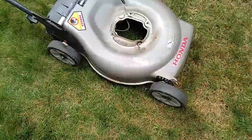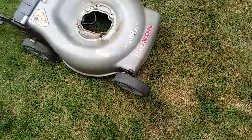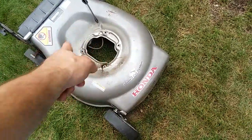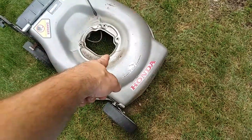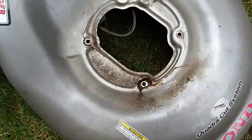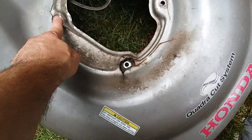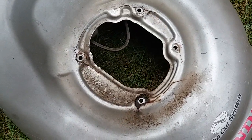My idea was to take off that motor, use this deck, and swap in the motor I had from the other bad deck. But this one had the bent shaft - I couldn't tell at the time, but once I removed the engine you can see the deck's cracked here, here, here, around all the mounting bolts from the vibration of the bent shaft.